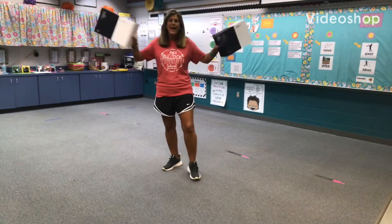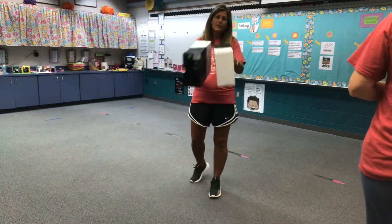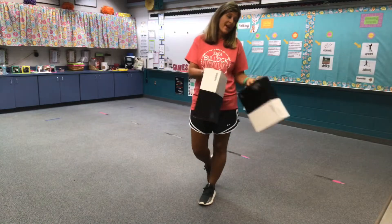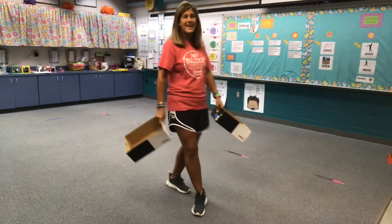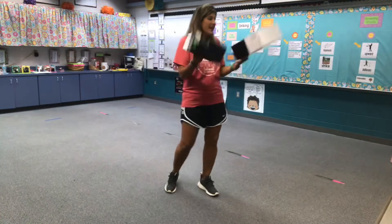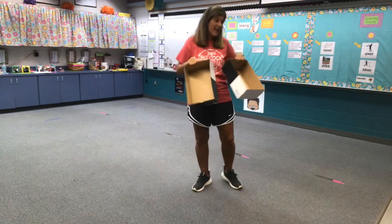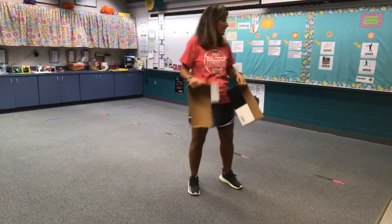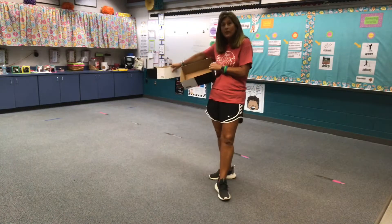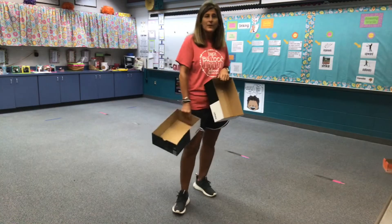Hey boys and girls, we're back with just the last few videos before we head off for our summer break. I have my friends with me: Miss Allnut, Miss M, and Miss Sims. We're going to play a little skating game using shoe boxes as our skates. Miss Allnut and I are on one team, and Miss M and Miss Sims are on the other team. We're going to skate to the blue line one cup at a time and see which team can build a pyramid first.